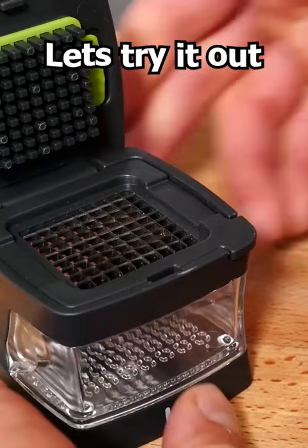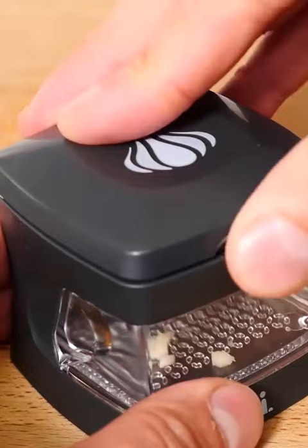So let's try it out. Sit the clove on the cutting deck and push down on the top. Oh dear, it's stuck in the blades. There we go, it's fallen down through now.